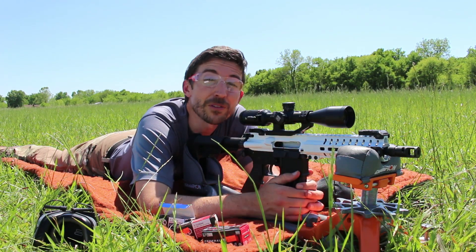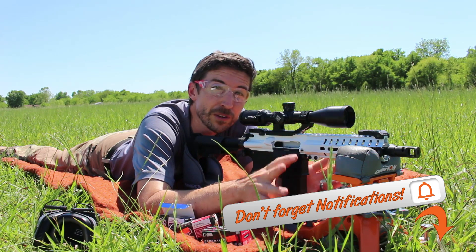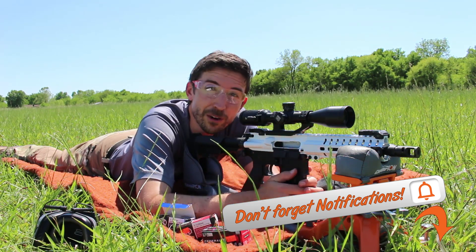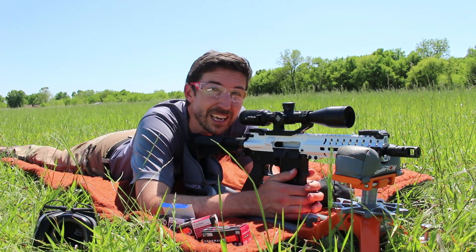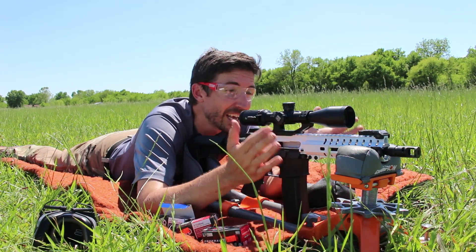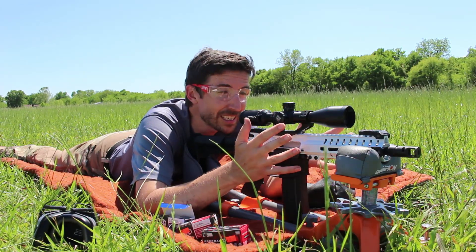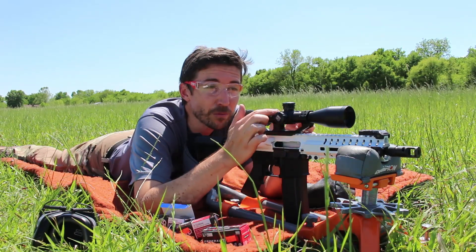Thanks a bunch for watching everybody. Make sure you like, share, subscribe, and hit that notification bell so you can see when new videos come out. These videos are suppressed by YouTube, so that's your best chance to see them. Thanks to CMMG for sending this upper to me to test out, and thank you to Bushnell for the scope I've been testing here.